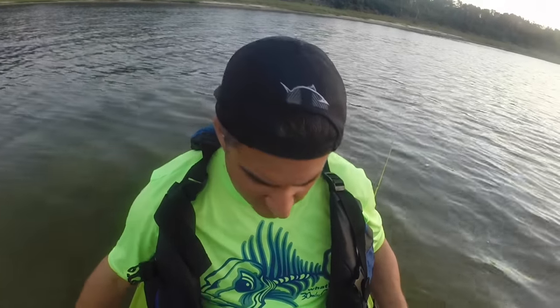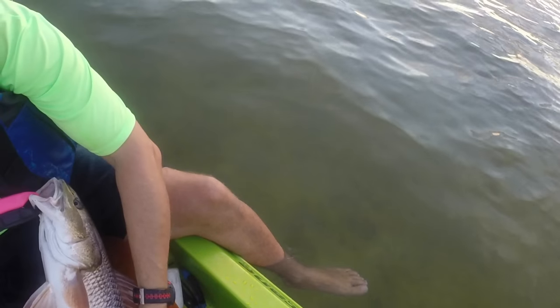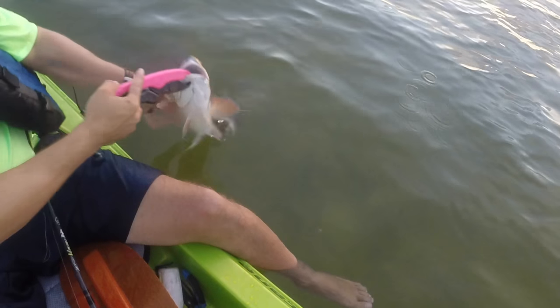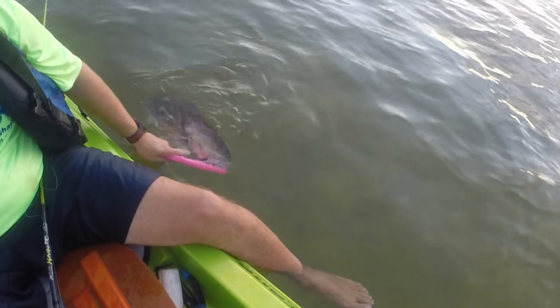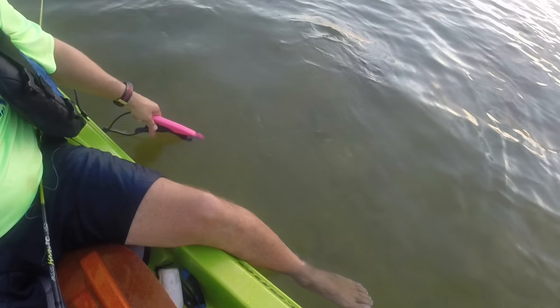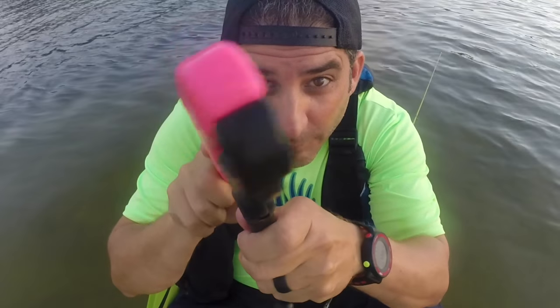You ever throw topwater for reds? If you do, comment below, let me know what you throw. I throw a lot of skitter walks and spook juniors. I'm going to measure him on my rod so I can measure him when I get home — tip of my rod to the black line right there, so we'll see how long that is. He's red, he's jerking — and he's gone. Sometimes you've got to give him a little encouragement. Fish grip in the lip. Let's do it again.